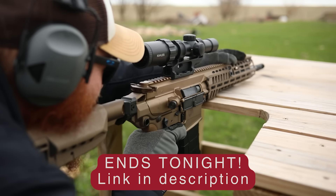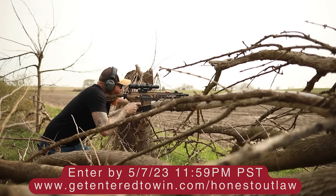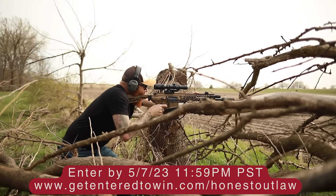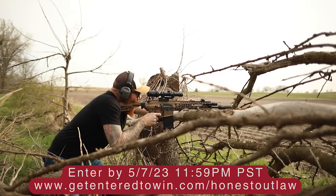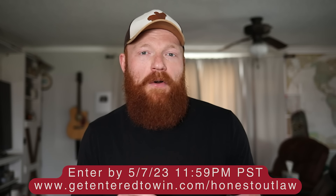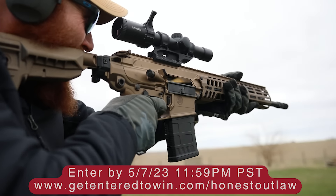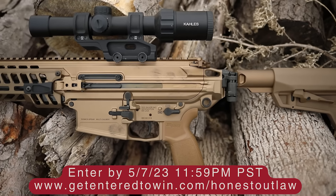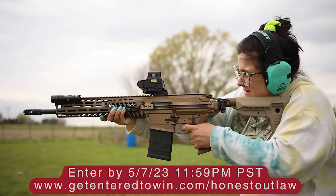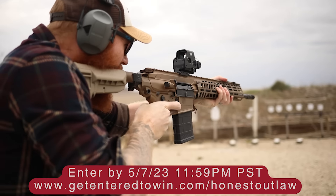We did partner with our friends at getentertowin.com for this rifle. Not only are they veteran owned, but they allow me to get really cool guns to review. This gun's MSRP is four thousand dollars but it's currently going for five to seven thousand dollars. The best news is you can win this rifle - all you have to do is go to the description below, purchase the collectible gun mat, and you'll be automatically entered to win. Today's the last day of the giveaway so go check it out.